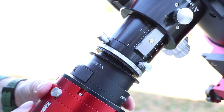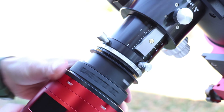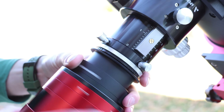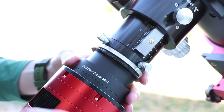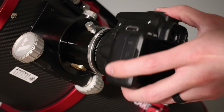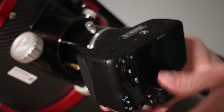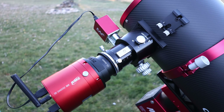The coma corrector is threaded M48 by 0.75mm male, giving it compatibility with many accessories like filter wheels, drawers, and camera rotators. It also allows for direct attachment to deep sky cameras, as well as DSLRs and mirrorless cameras with the proper T-ring. It requires 55 millimeters of back focus, which is the industry standard, making it easy to get the correct spacing.